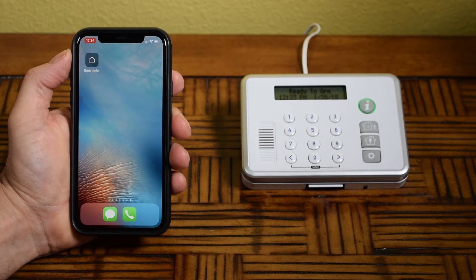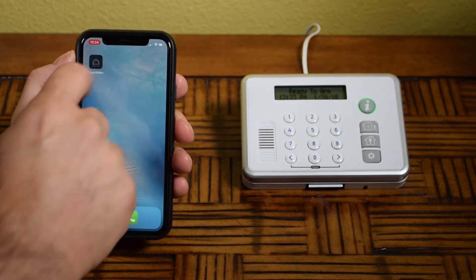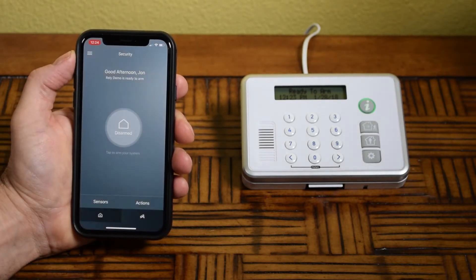Now that your Reli system has been installed, it's time to configure all peripherals using the SmartLink Plus mobile app.